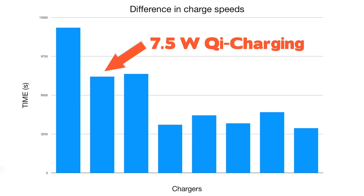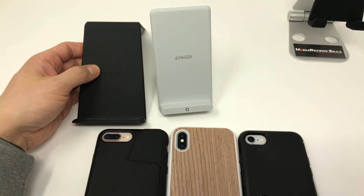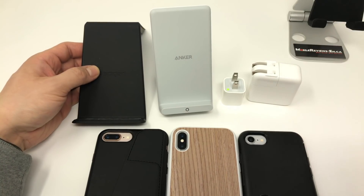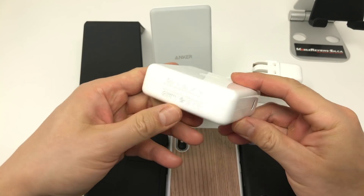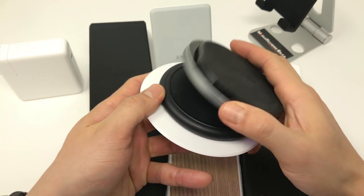In the next few minutes I'll show you what I discovered when I compared charge rates against a 5 watt Qi charger, the regular Apple 5 watt iPhone charger, a 29 watt MacBook charger, an 87 watt MacBook Pro charger, and I'm going to compare against all these other fast charge compatible pucks. So let's get started.